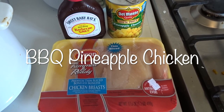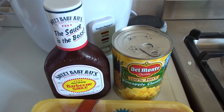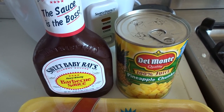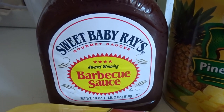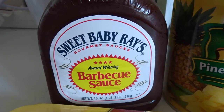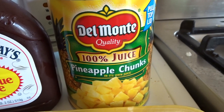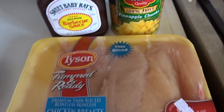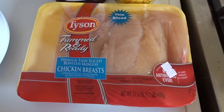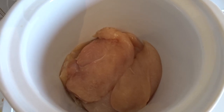The first recipe we're going to make is a barbecue pineapple chicken in the crockpot, and this is literally the simplest recipe because it's only three ingredients. All you need is one bottle of barbecue sauce of your choice, one can of diced pineapple chunks or one fresh pineapple — whatever you prefer — and a package of boneless skinless chicken breast.